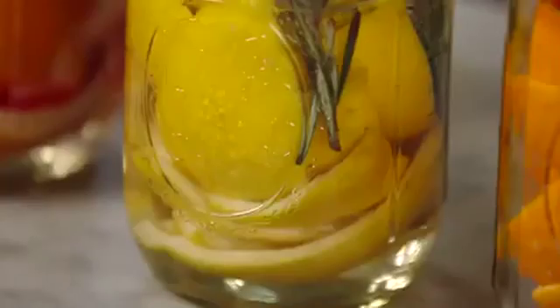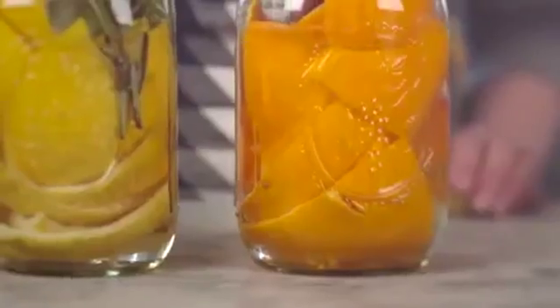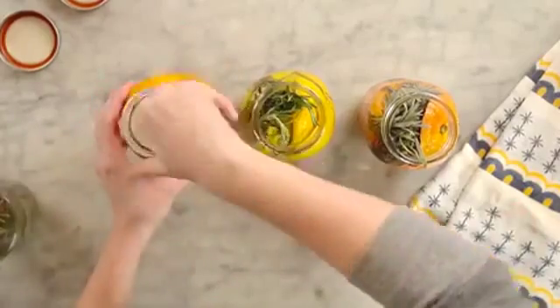Once your container is almost full, fill it with vinegar and screw on the lid. Attach a tag with the date and ingredients, then let the mixture sit for a couple of weeks or up to a month.